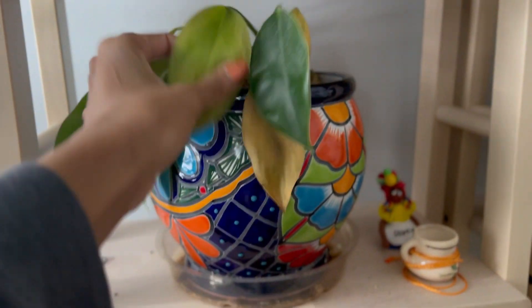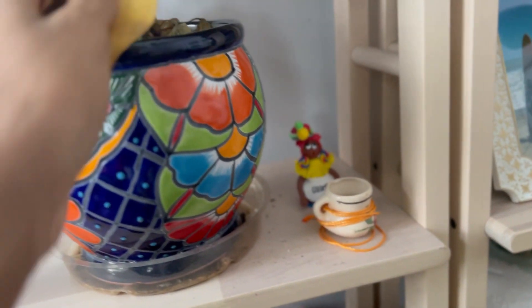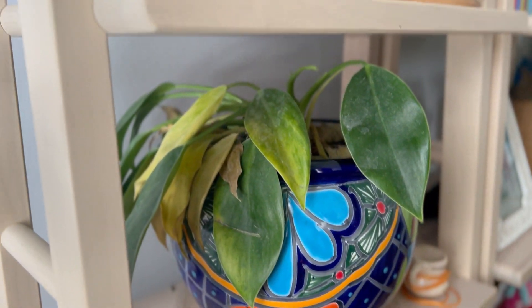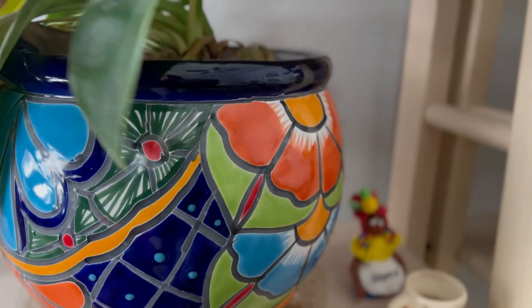I think that'll be okay, but yeah, it's just the leaves. I don't think it's getting enough. See how the leaves are coming off? I need to clean it off. I don't think it's getting enough sun. So hopefully this will help and we'll get enough sun.